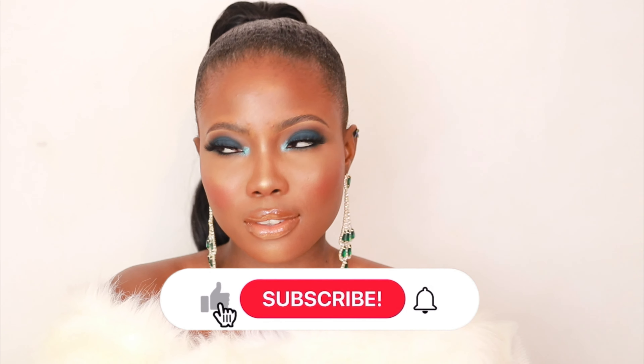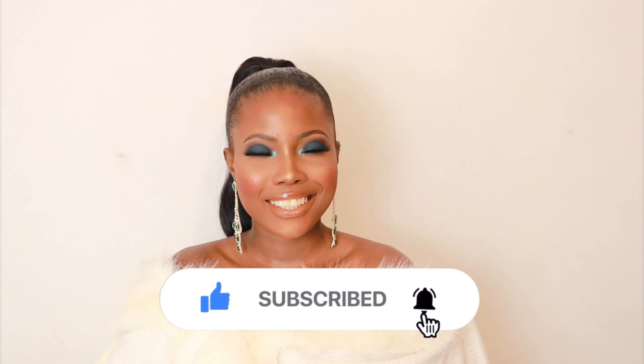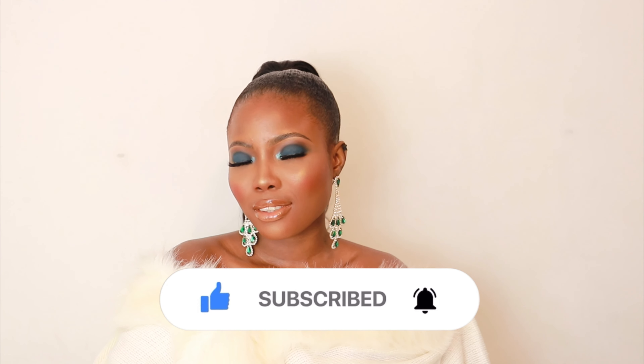And that's it, guys — this is the finished look! It really turned out nice. I hope you found this video helpful or learned something new. Don't forget to give this video a huge thumbs up, subscribe to my channel, and click the notification bell so you're notified as soon as I upload. I'll see you in my next one. Thanks, bye!